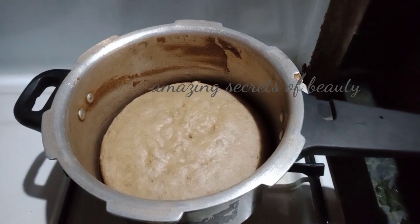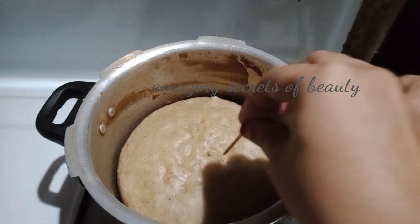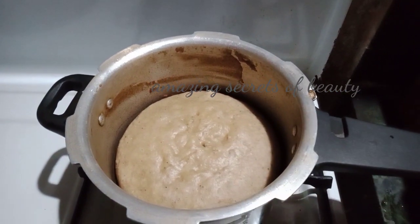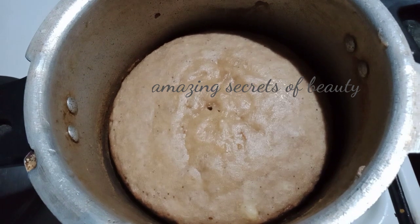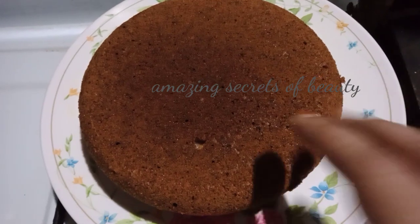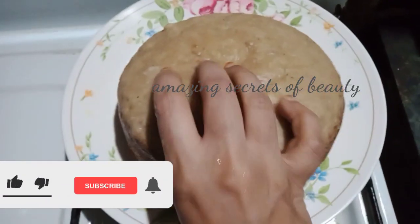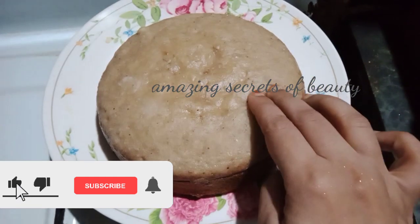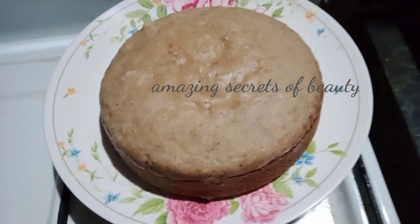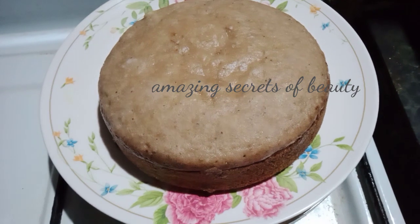We are going to cook it for 45 minutes. Now we are going to cook the bell cake perfectly.